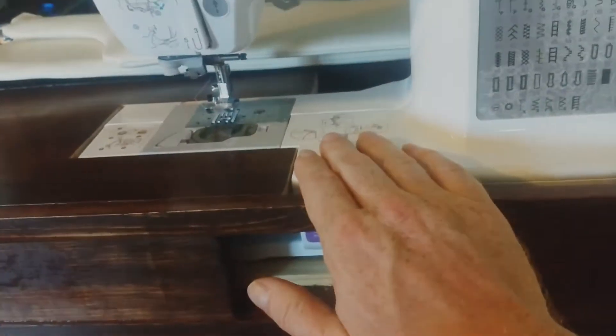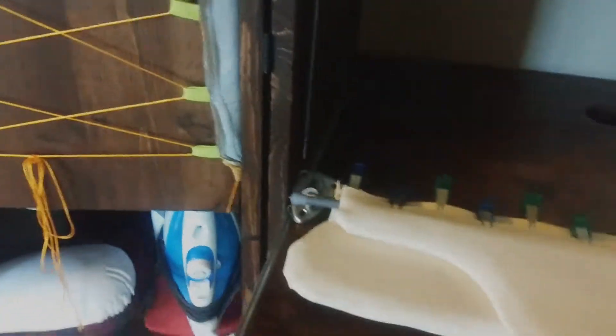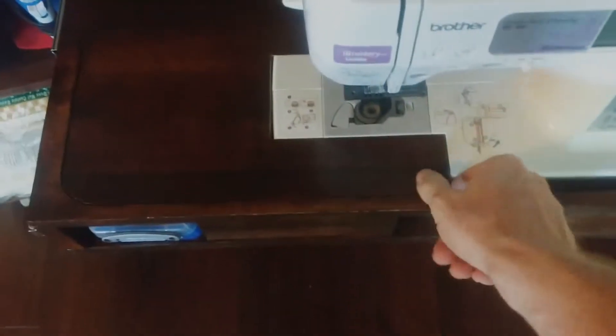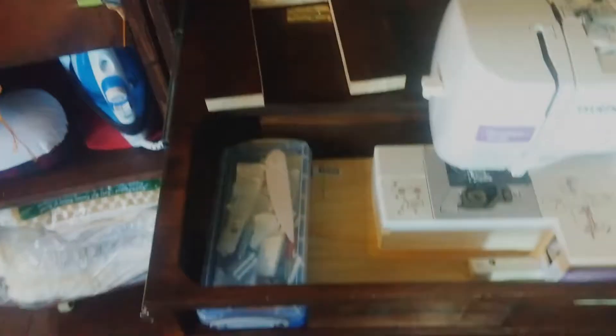You can see the sewing machine sits in here and it's flush with this top surface. This top surface actually pulls out, and we have a couple of pockets to store some stuff there as well.